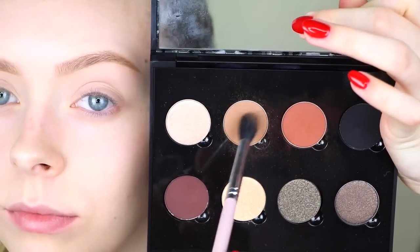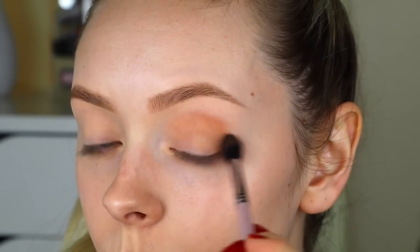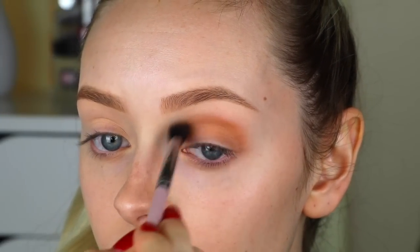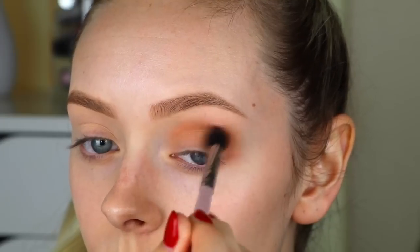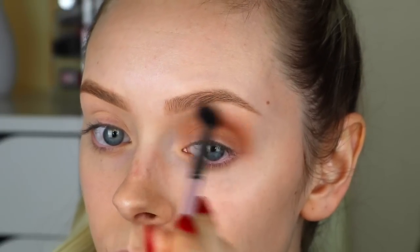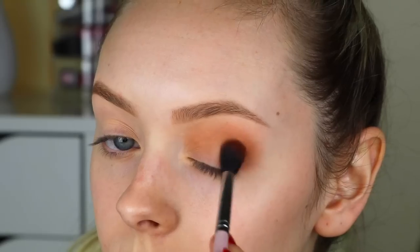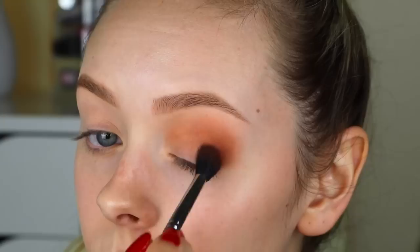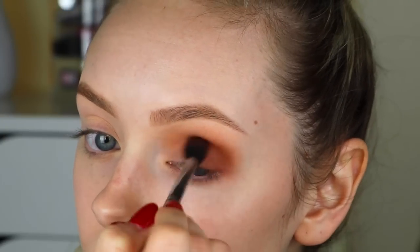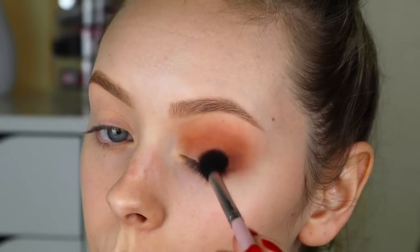Now taking the Anastasia single eyeshadow in Fawn, I'm blending that into my crease, making it very blown out as a transition color. Then I'm taking the Anastasia shadow in Sienna and blowing that out into my crease even more, focusing on my outer V. Then with the shade Beauty Mark, I'm focusing that solely on my outer V and my lash line.